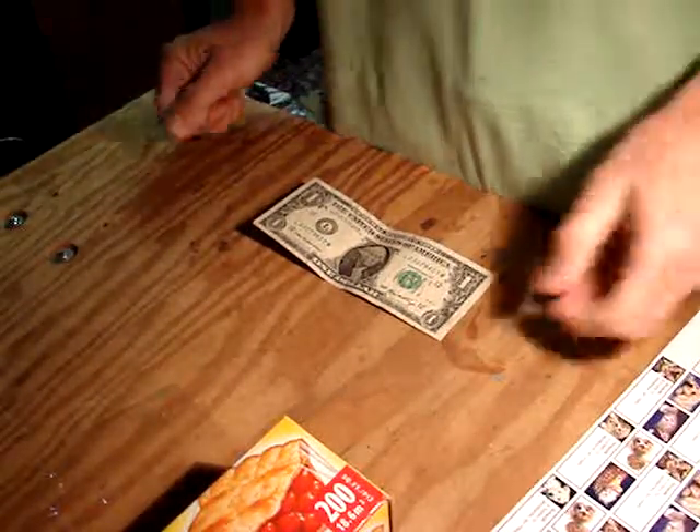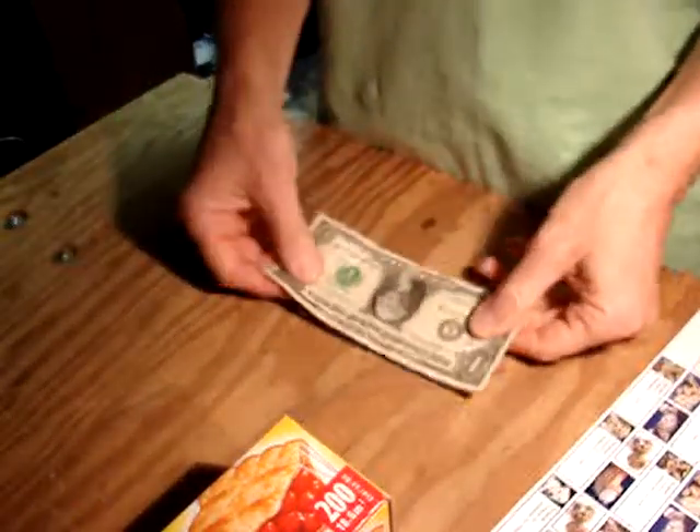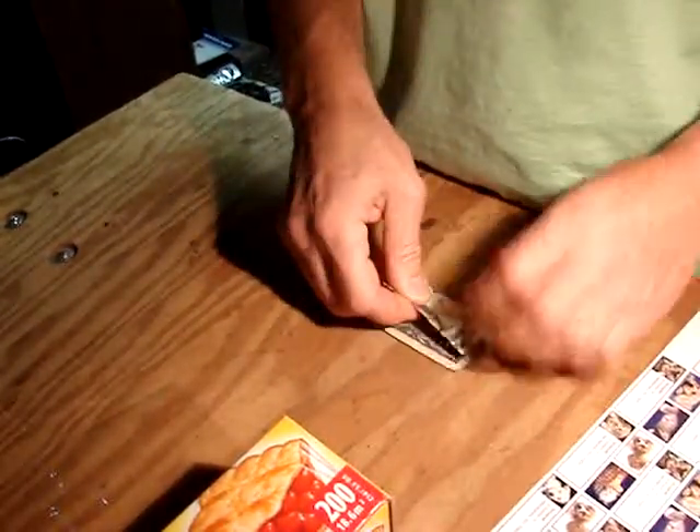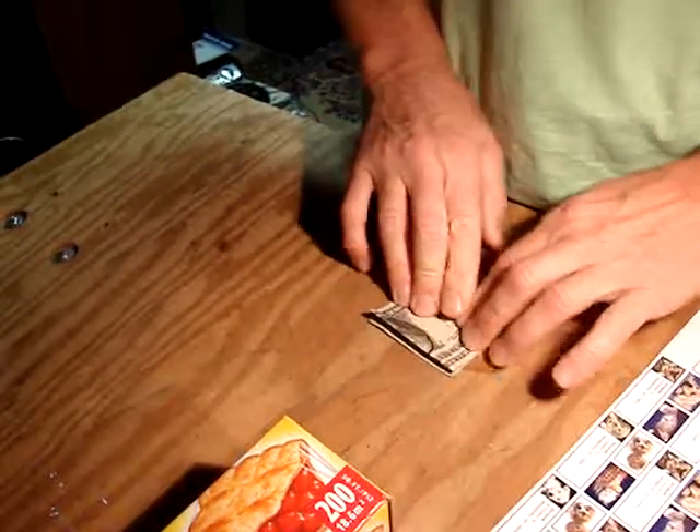So this is all you have to do in order to make a road ID. Take the dollar bill, just fold it in half, and then fold it again into quarters, just like that.